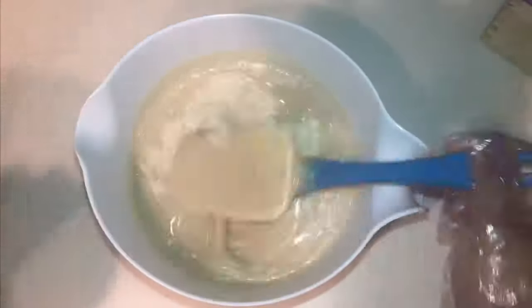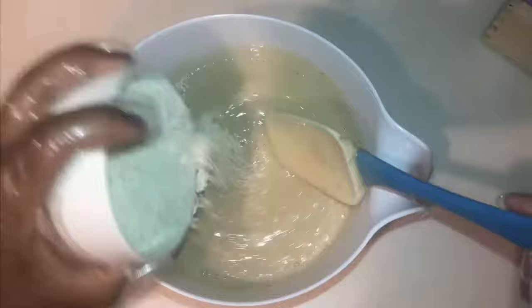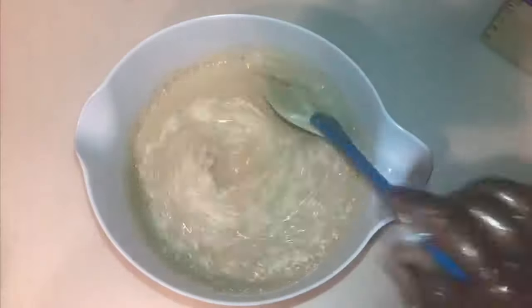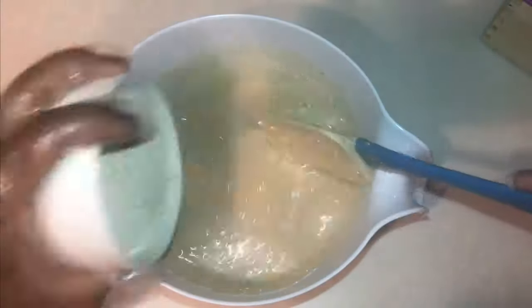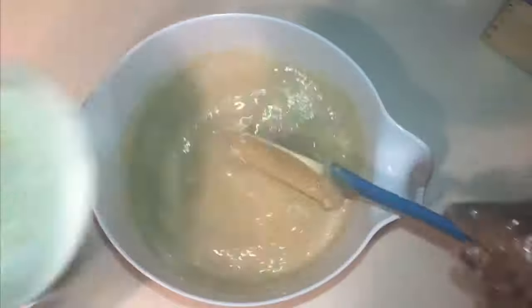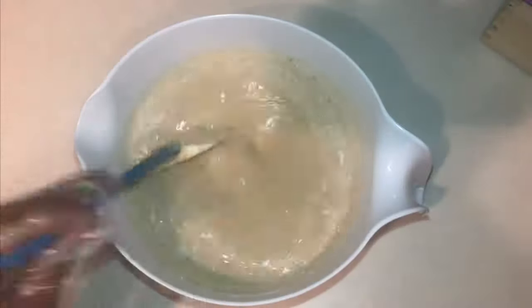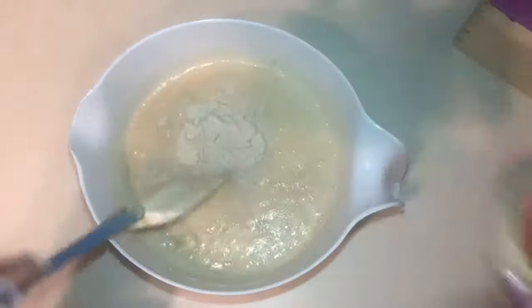First I'll slowly add my refined oatmeal to the soap base, and then I'll be adding my bentonite clay.